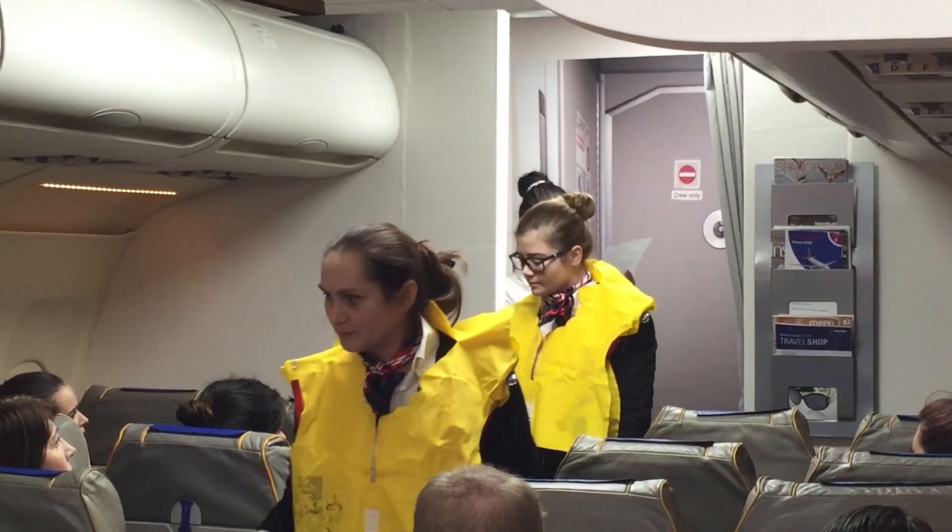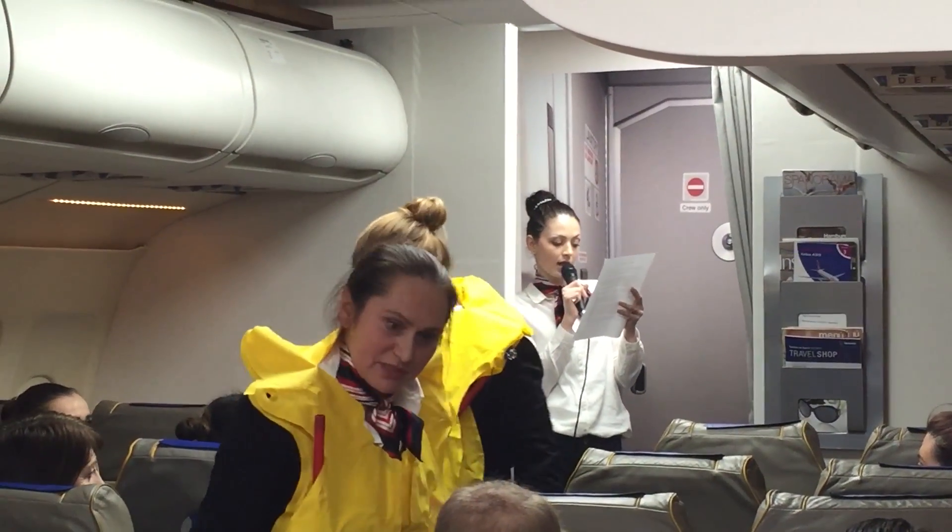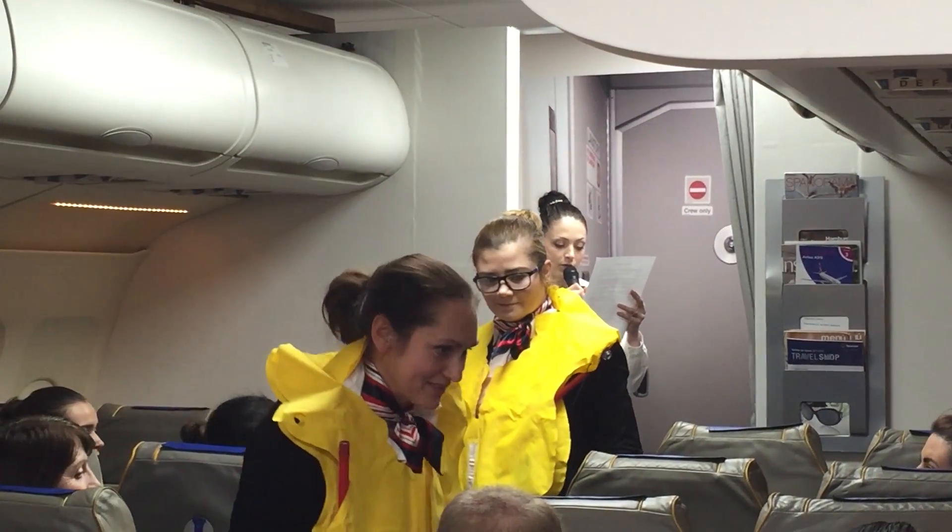In preparation for take-off, please now ensure your seat back is in the upright position, your armrest is down, your tray table is stowed and your seatbelt is fastened.